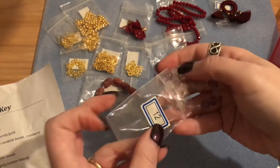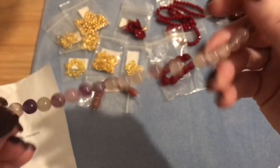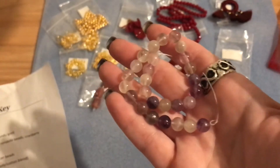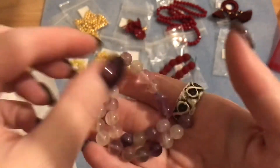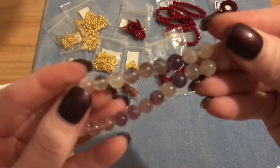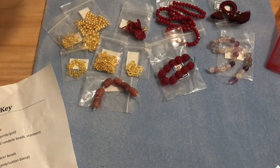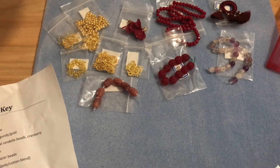Number twelve is a seven and a half inch strand of eight millimeter natural rainbow fluorite round beads. I absolutely love rainbow fluorite. These aren't the highest quality, but you can't beat it at a dollar per item. They're a little more on the clearer tones, but very pretty nonetheless.